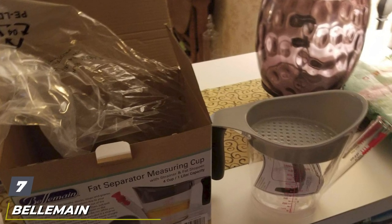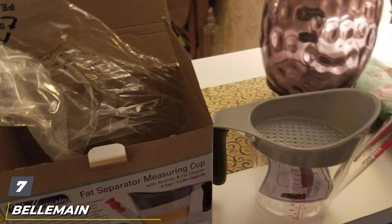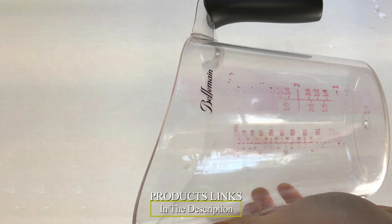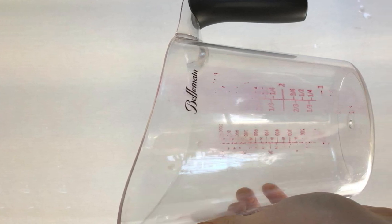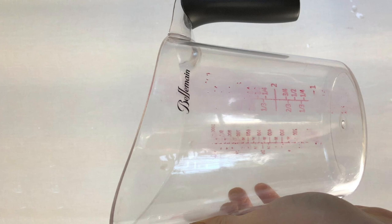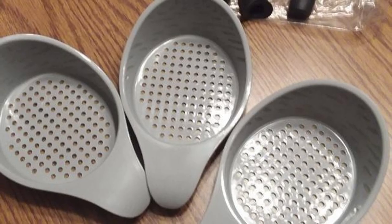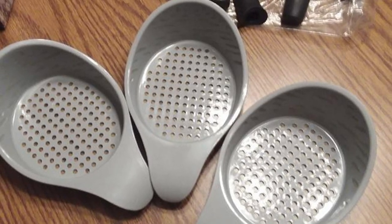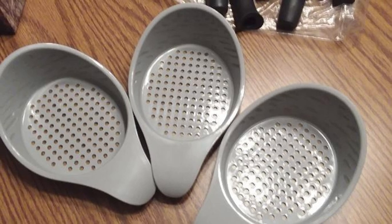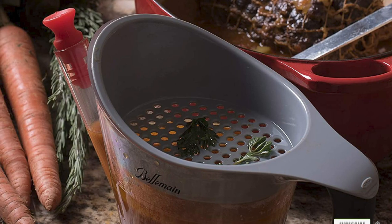Moving on to number seven, the Bellomaine 4 Cup Fat Separator. This budget-friendly fat separator prevents fat from escaping two ways: its high-top design prevents lipids from sloshing over the rim, while an airtight stopper at the end of its spout releases nothing but bold liquid flavor. A strainer at the top collects all solids, so you don't have to go fishing for loose carrots or chunks of chicken. As one customer wrote, the stopper and strainer make this a great tool in the kitchen, and at the price, it's a tremendous value.